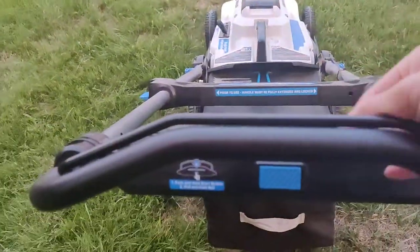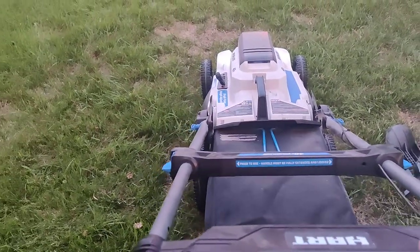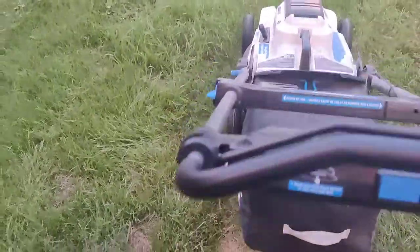Just hold it down and start it. Here's how loud it is — the motor is pretty quiet.